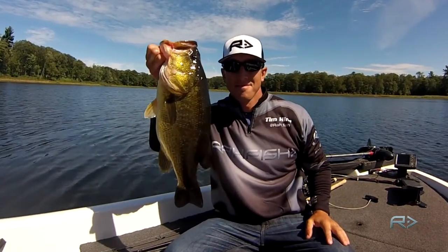Frog fishing is a lot of fun, and I hope these tips help. If you have any questions, contact me at rawfish.com.